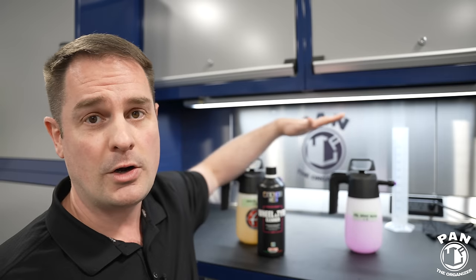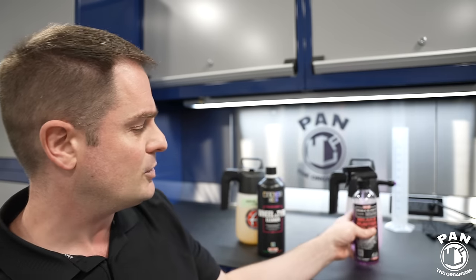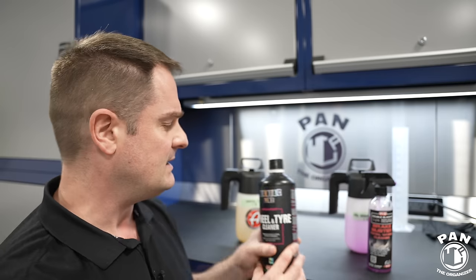I use deionized water for both — zero minerals — for the best dilution ratios and value. The Maniac Line definitely takes the cake on value because you can dilute it up to one-to-ten, meaning you can get 11 liters or 2.9 gallons — almost three gallons — of total solution out of just this one-liter bottle.